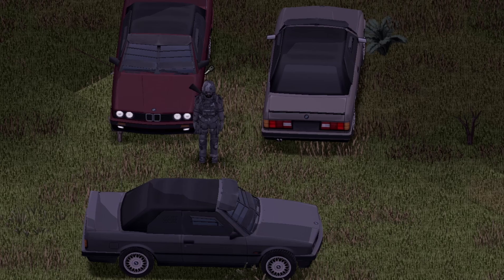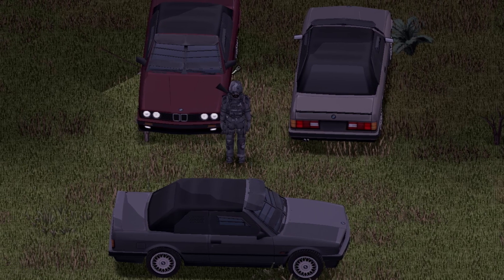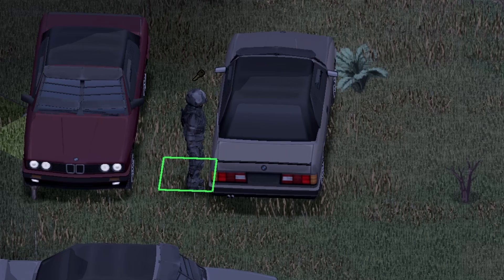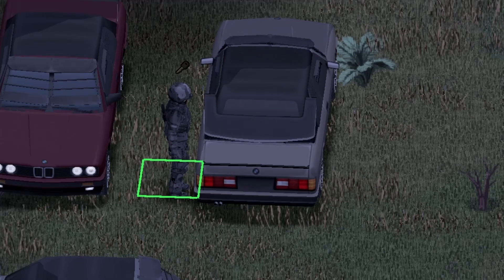And up next, we have the cabrio version. Front view, back view, and side view for you guys. The last version was the M3, if you're wondering. Everything else is the same as the last vehicle. However, if you stand in the screen square right next to the trunk, you just hit the E key and boom — there it is, boys. This is the convertible version.